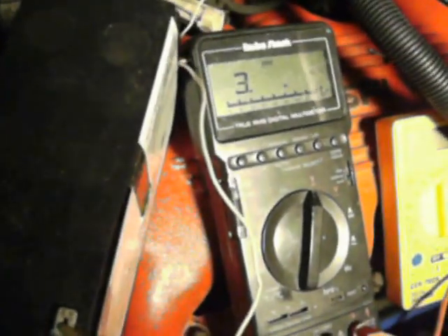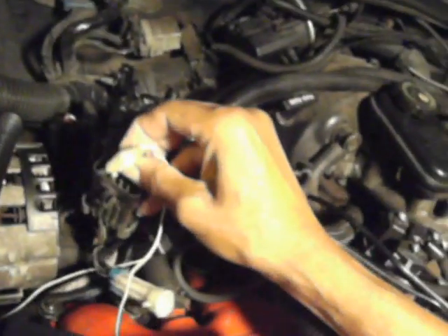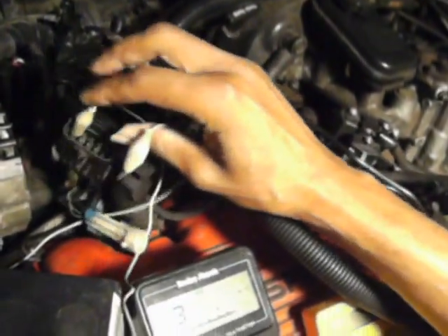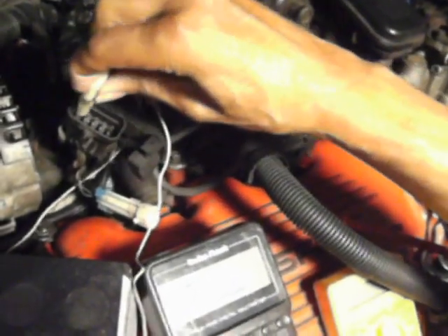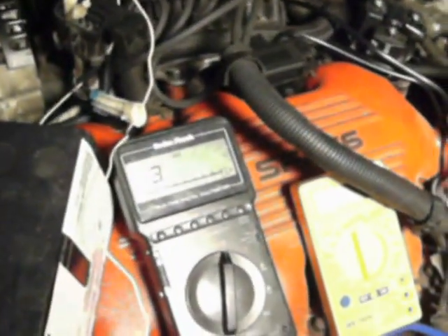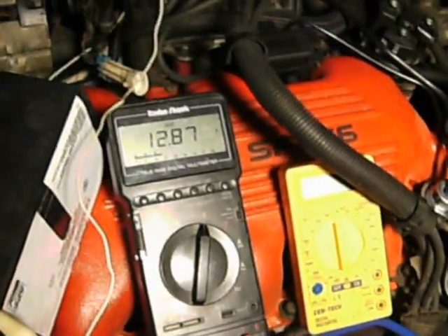Now I'm going to try it on the one that's got the low ohms. This is the one that got the low ohm reading — it needs to be replaced too because it's not consistent like the other ones. I'm going to check my voltage to see if it's going through it. And there it goes — I'm getting voltage going through it even though it's giving me a low ohm reading.